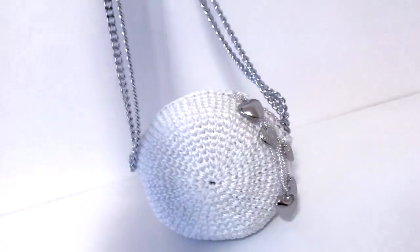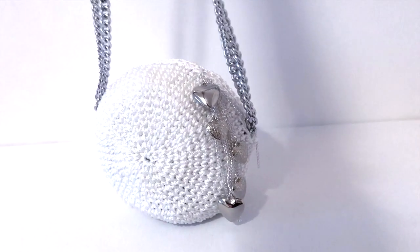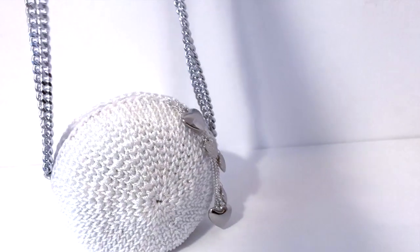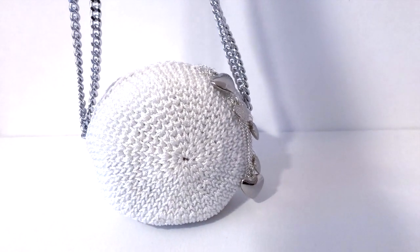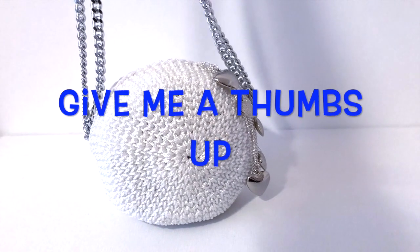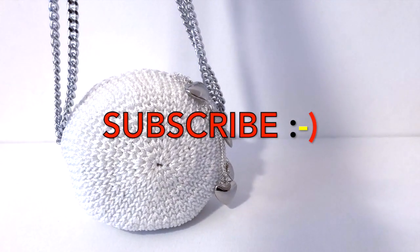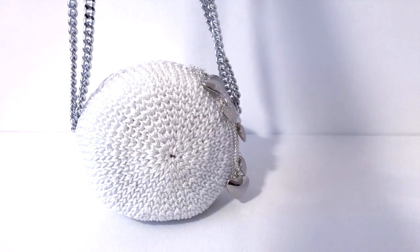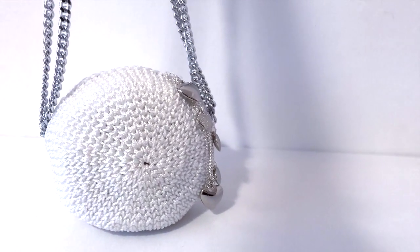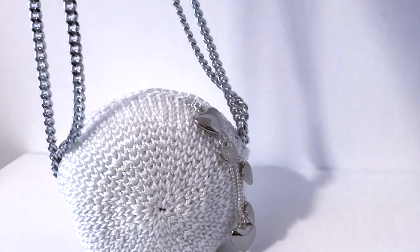I'm very pleased with the result. I think this can be done in different shades and it's still going to be a very nice shape. I hope you enjoyed this tutorial — please give me a thumbs up, subscribe if you're new to my channel, follow me on Instagram, Facebook, and other social media, and check my Etsy shop for patterns with more patterns coming soon.